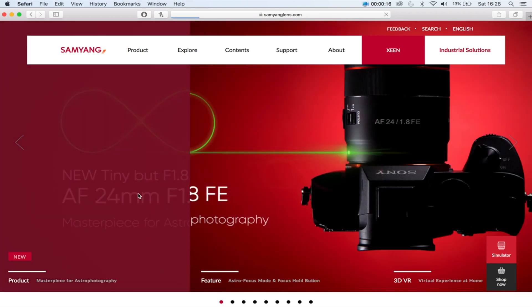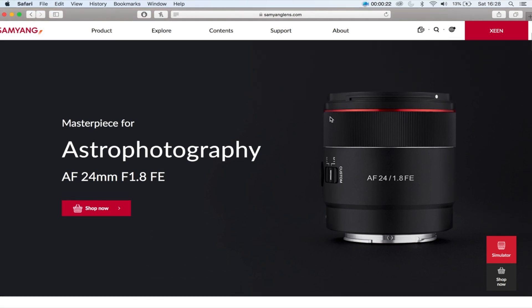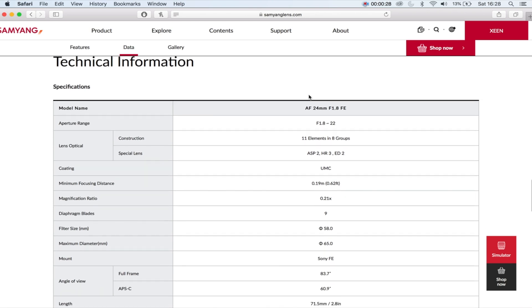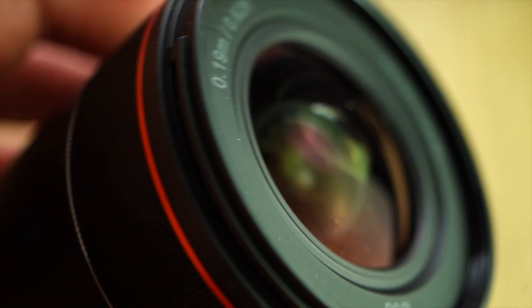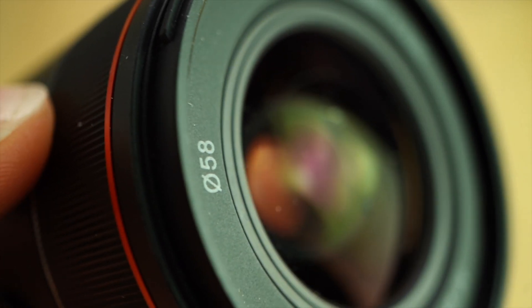If you go onto the Samyang UK website and click on this lens, the first thing you'll see is my pics at the top of the website, which I'm obviously very proud of. Scrolling down, you can see the specs: it's a 24mm autofocus lens, aperture range f1.8 to f22, it weighs 230 grams, it is really small and compact, the minimum focus distance is 19cm, and the filter thread size is 58mm.